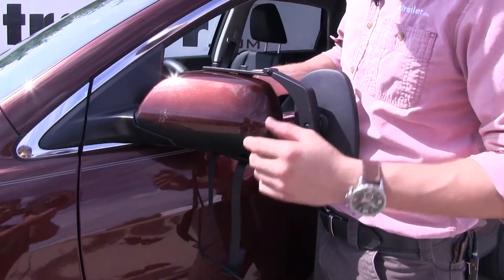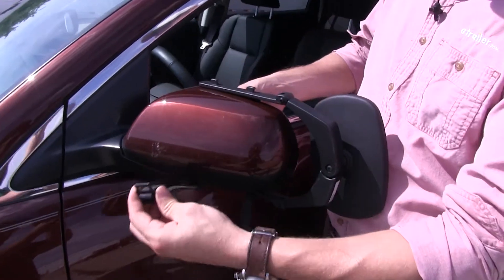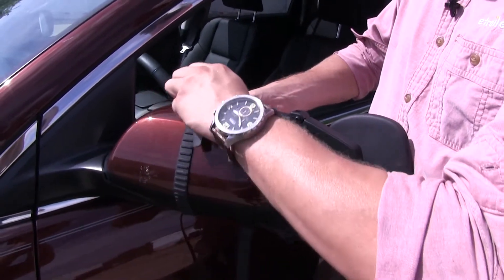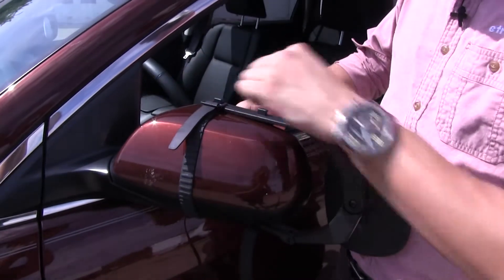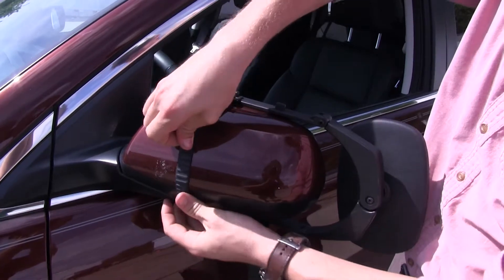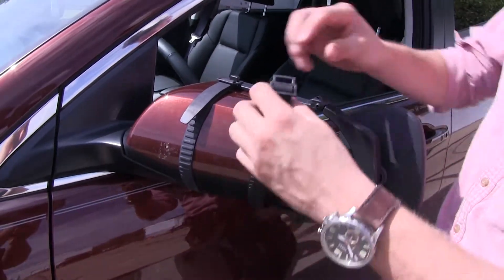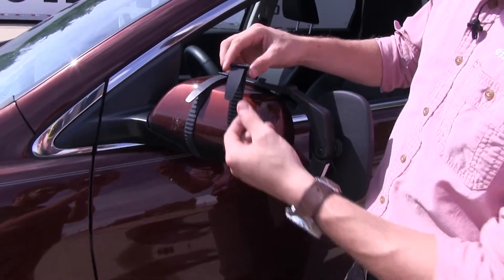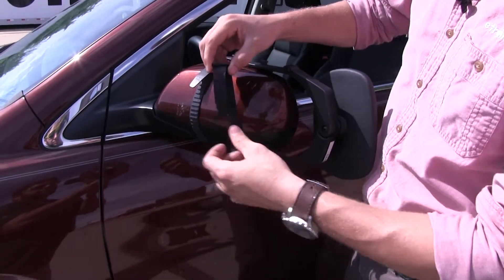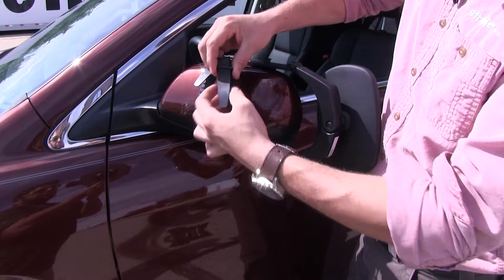I'm just holding the mirror in place with one hand. It's a good idea to have a little bit of tension on the straps before you connect it — that way it holds the mirror in place. We're going to raise it up and clip it on top like so, and we can adjust our strap how we like. Then we can repeat the same process for the other strap. If we need to tighten or loosen the strap, we can simply push it up through the buckle and pull it down through the other side, then clip it on.